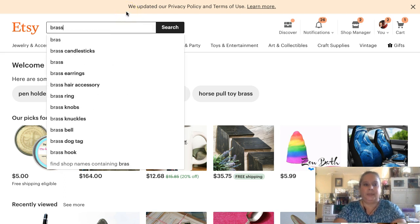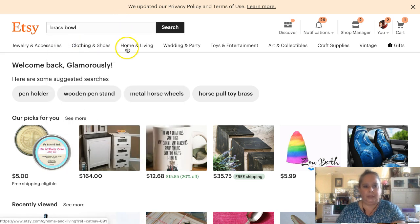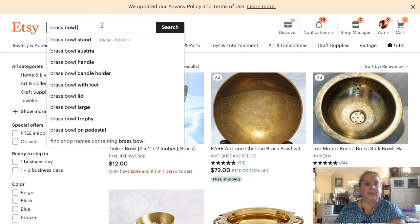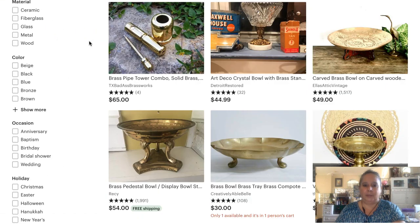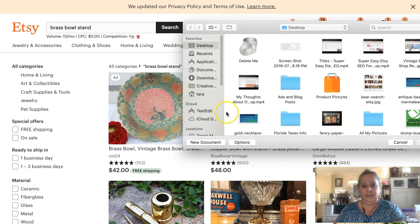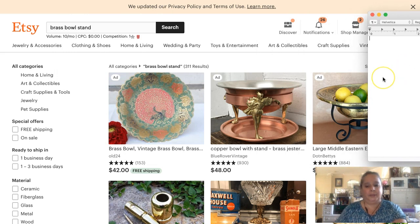The first thing I always do is come to Etsy and quickly check 'brass bowl' to see if there are any underlying things. Because it's vintage it has nothing else, so let's check 'brass bowl stand.' That's what I was worried about - it's 'brass bowl stands,' but honestly I think that's close enough that if somebody is looking for a stand for a brass bowl, maybe they're looking for both, so I'm going to put that in my notes.